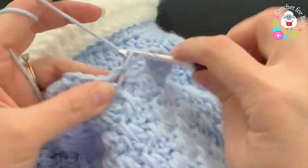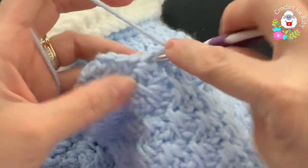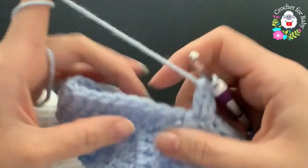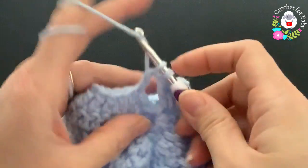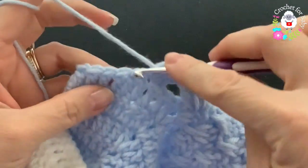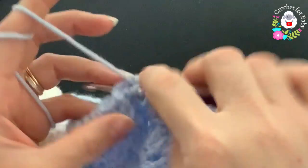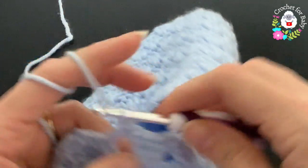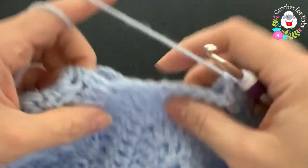Don't worry about the space — in the next row we'll close that. For the sleeve double crochets, skip one, two, three, and into the fourth make a shell. Skip one, two, three, and into the fourth make another shell. Continue skipping two and making a shell in the third, all around the sleeve.